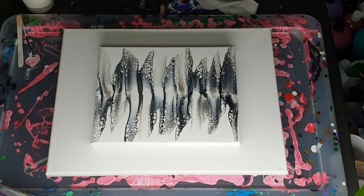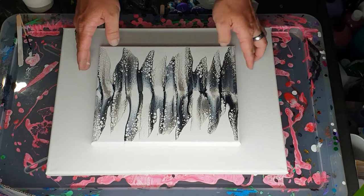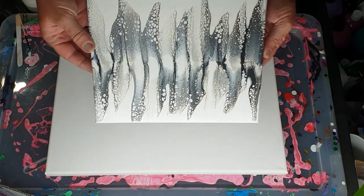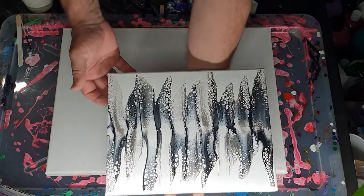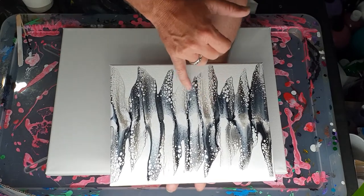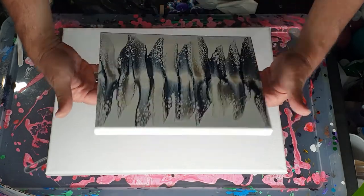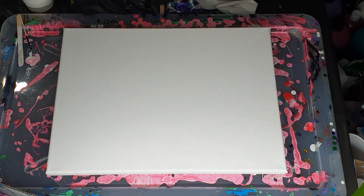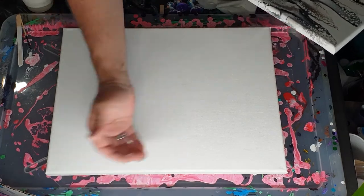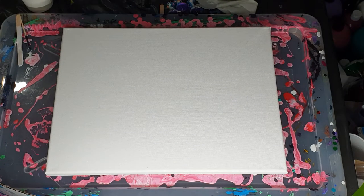Hi everybody, Ben here from Artless Ordinary. So this is last night's little mini swipe that I did. I'm pretty sure it's fully dry but I'm not going to touch the middle part just in case. It's looking pretty good — the black and the silver, and there's kind of some greys that have come through from the white and the black mixing. I'm really happy with this, so I am going to do a big one, but that is not now. Now I'm going to do a dirty pour pearl pour combination.